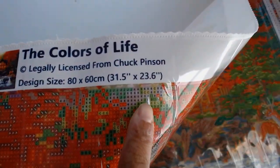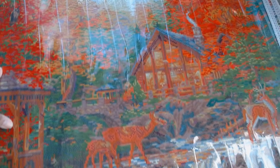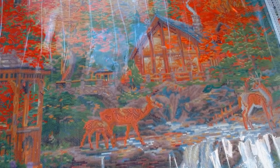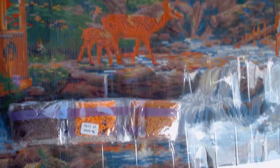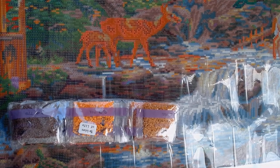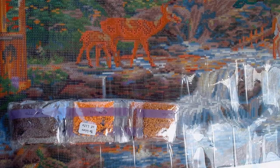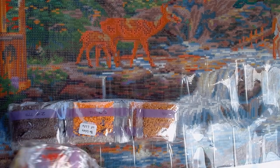It's an 80 by 60, which is 31.5 inches by 23.6 inches. This is the rendered image and it's called 'The Colors of Life.' I want to let you know that before I started to get this video together, I played a lot with this camera. With a large diamond painting like this there was no ideal position. I tried a tripod and other methods but settled on this one, and hopefully it was good enough for you to see the beauty in this picture.